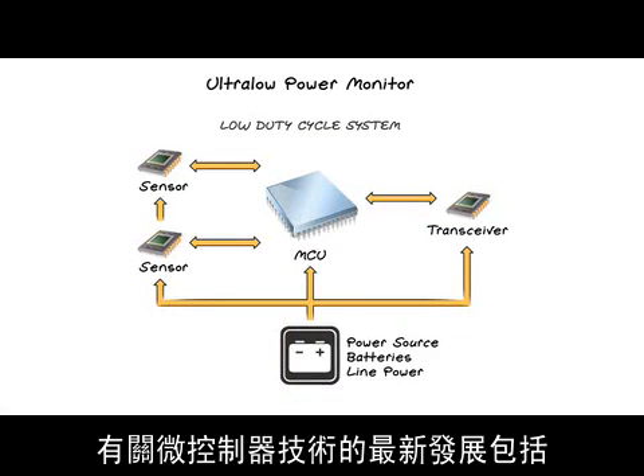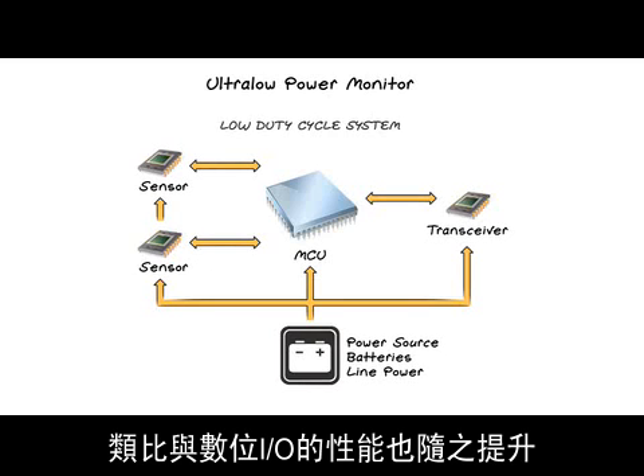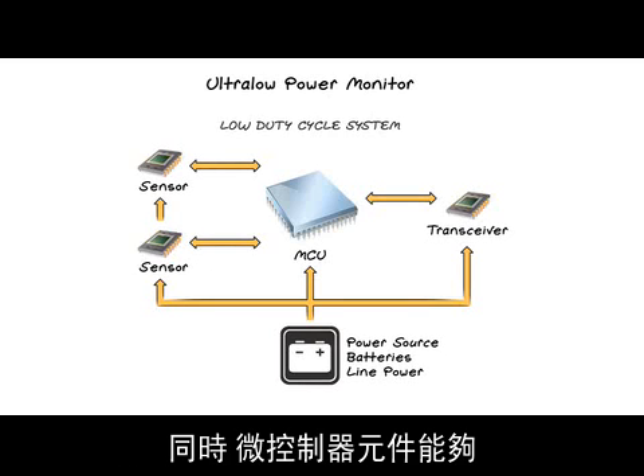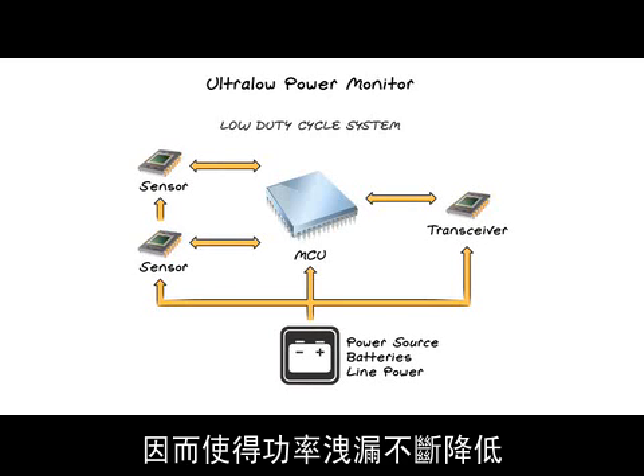New developments in the microcontroller with its increased functionality, increased I/O both analog and digital, and its ability to shut off unused inputs and outputs resulting in very low power drains.